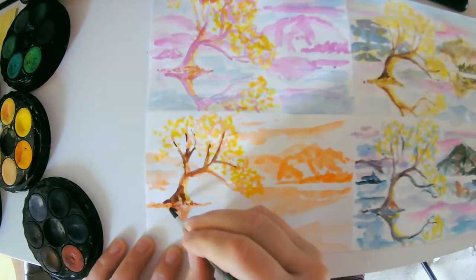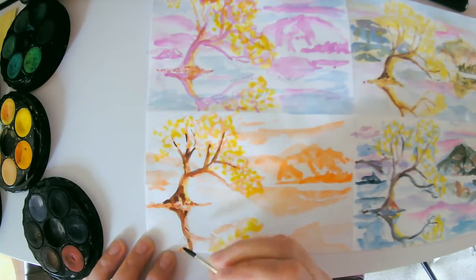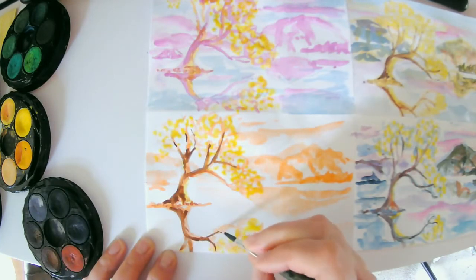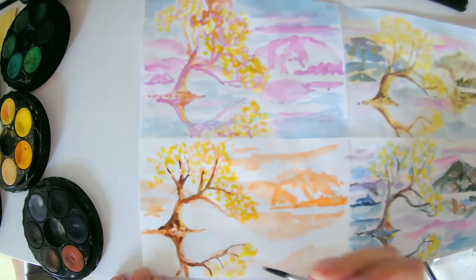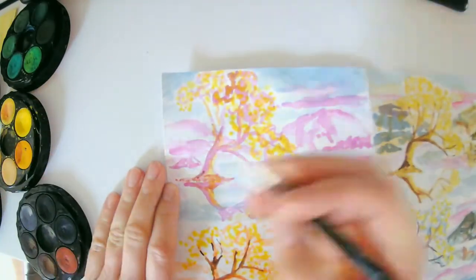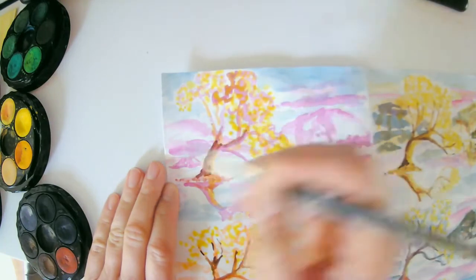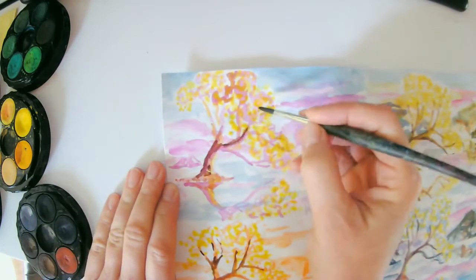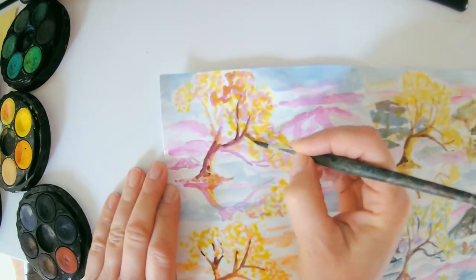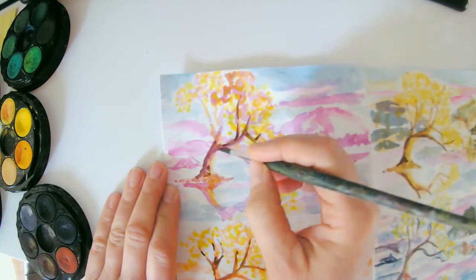We're just looking at how different colors interact with a specific color. This one is orange. We can see that the browns when next to the orange look a lot warmer than the blue in that far bottom right corner. Even the magenta doesn't make the browns look quite as warm as the orange color does.